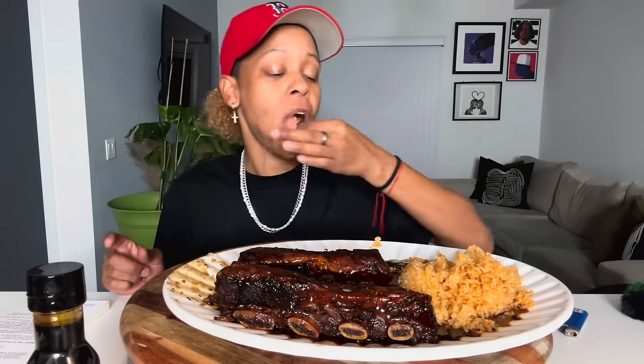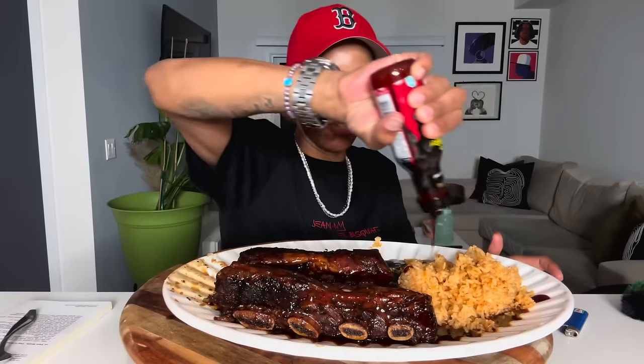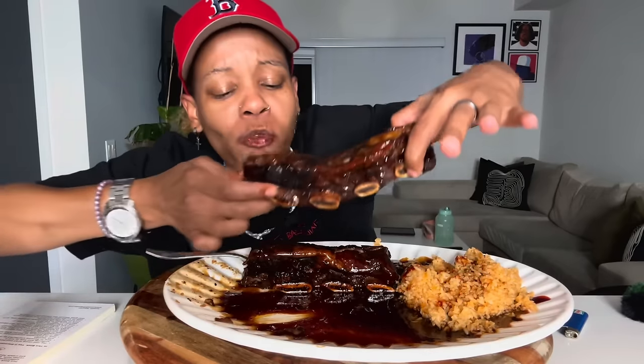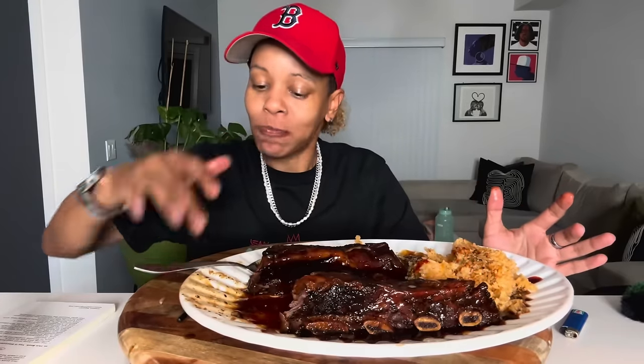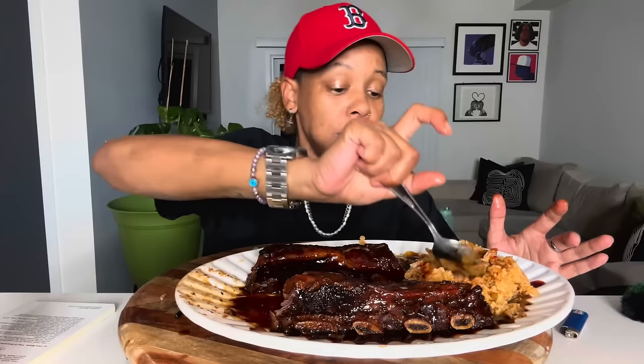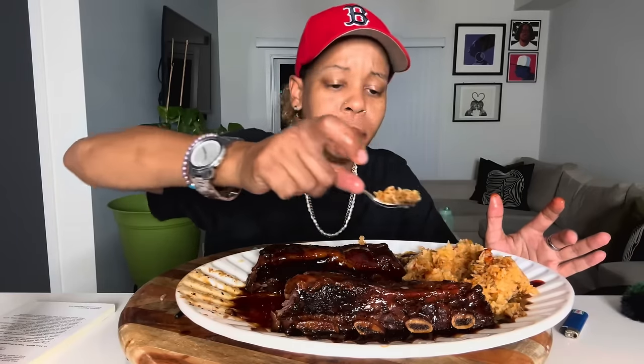I can't eat that rice without it. And then put this delicious sesame barbecue sauce on the rice. Mmm. This is good, y'all. This is a little salty, though, I ain't gonna lie. Excuse the finger licking — but it is finger licking good.